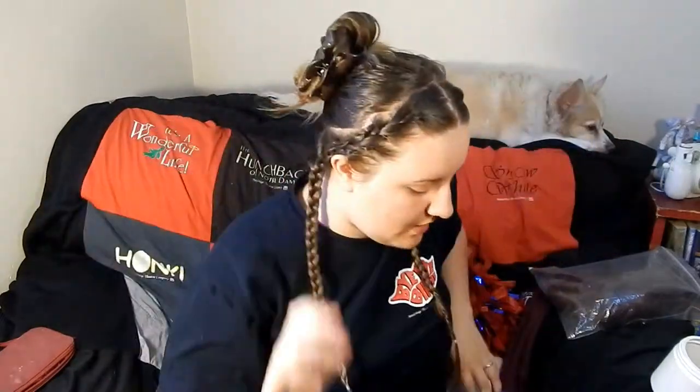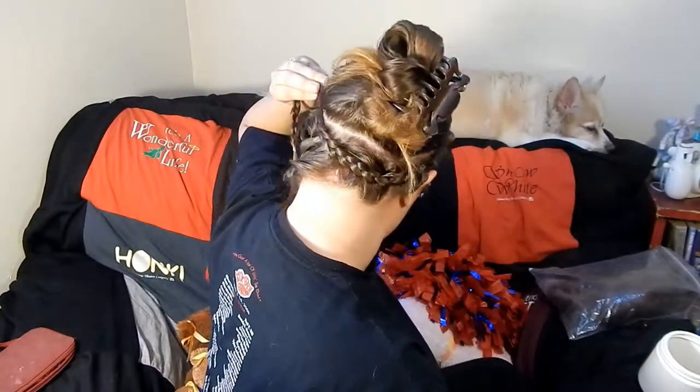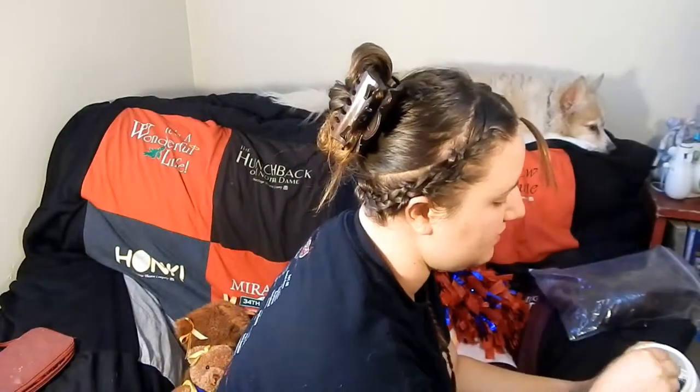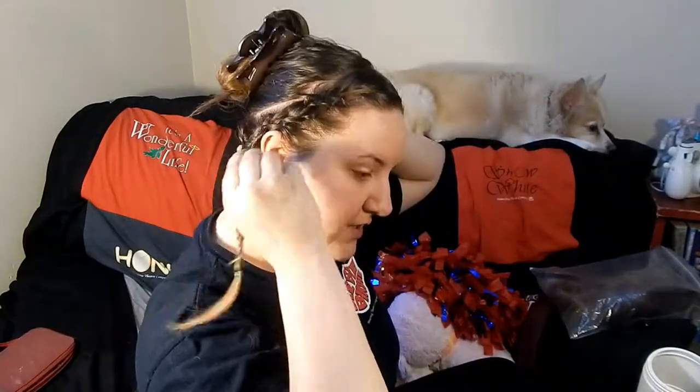Once you have your two braids completed, you're going to continue circling them around your head. Make sure you've got your bobby pins accessible. You're essentially just going to wrap this around the other side — my hair is really long so it literally goes all the way across. Once you get that wrapped around, you're going to take your bobby pin and slide it in. I make sure to pin it sideways into the ring of hair that's out right now, because if I pin it into the center section it's going to make things really difficult later. Do that for both sides.